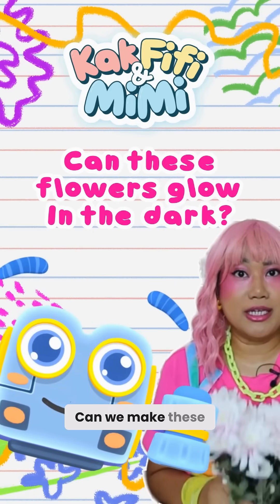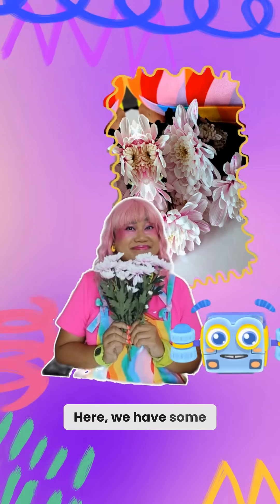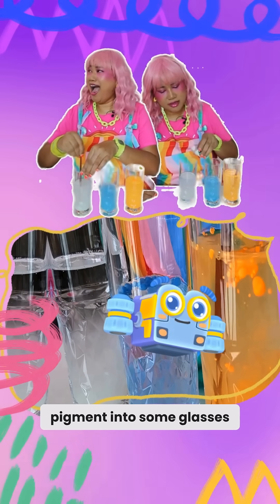Hi friends! Can we make these flowers glow in the dark? Woo! Here we have some light colored flowers. We will mix some glow in the dark pigment into some glasses of water.